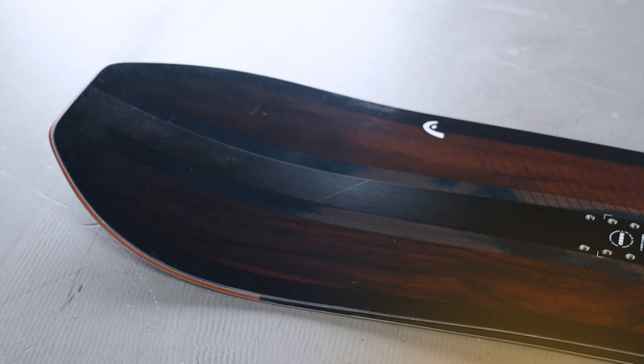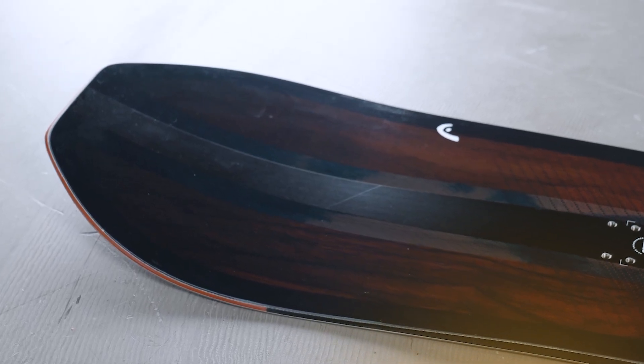So if you're looking for an affordable and fun, effortless all-mountain cruiser board, then go visit your local Head retailer or check out more information on Head.com. Thank you for watching.